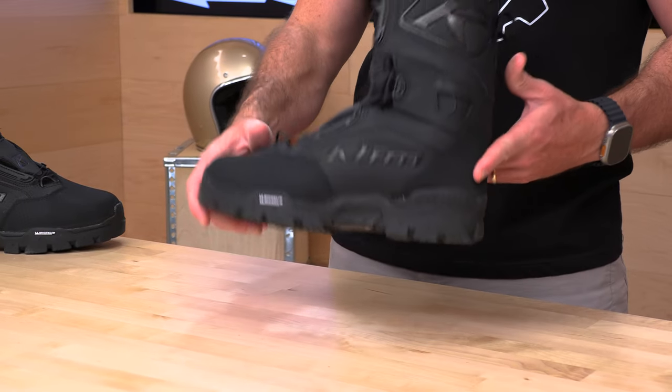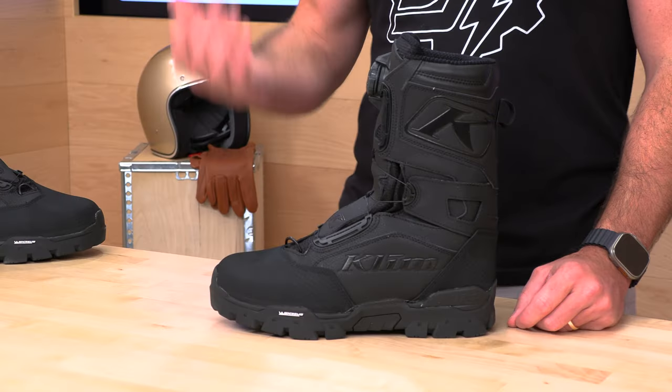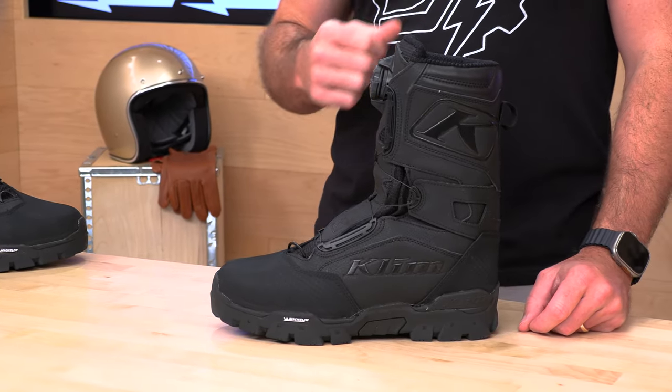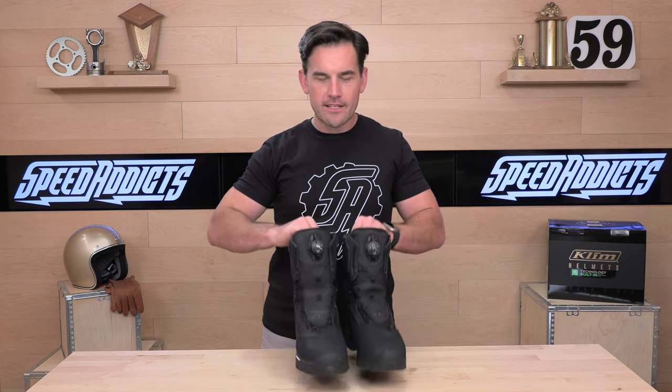Climb stands behind a one-year warranty on these, but really my experience is they basically give most folks a lifetime warranty on most of their products. If it's truly a manufacturer's defect, Climb stands behind their products. If something goes wrong and it's obviously their fault, they're going to repair it or replace it — whatever they need to do to take care of you.